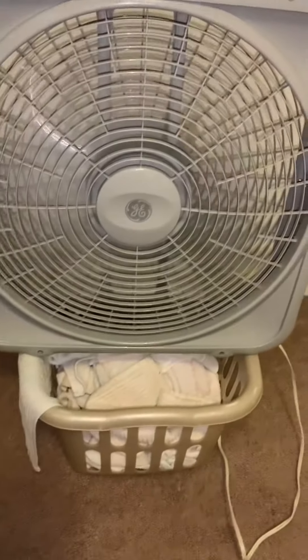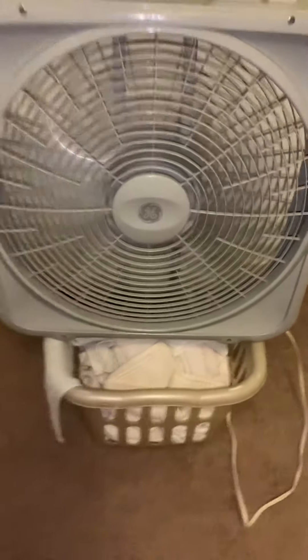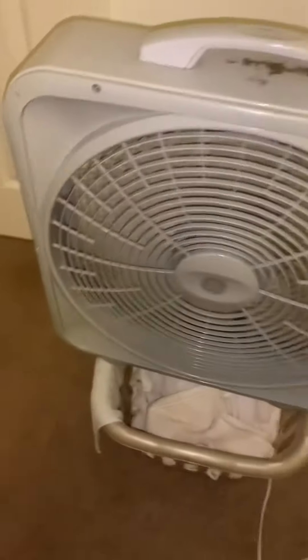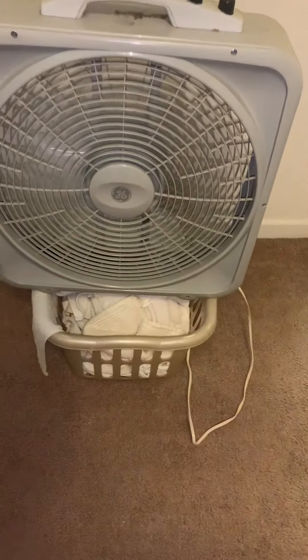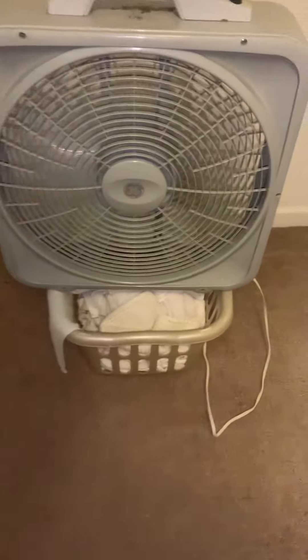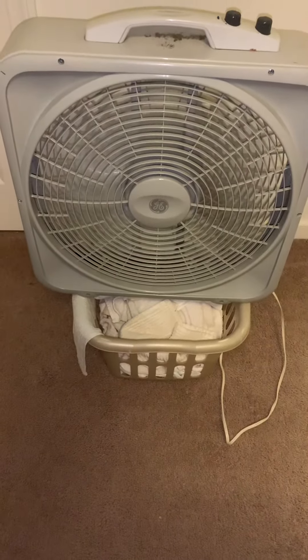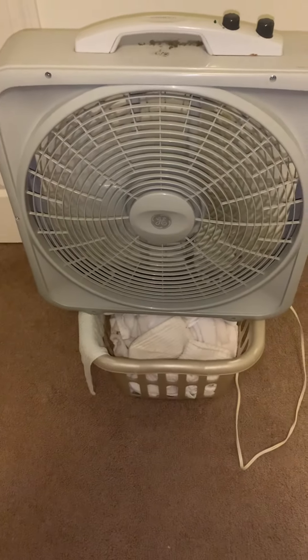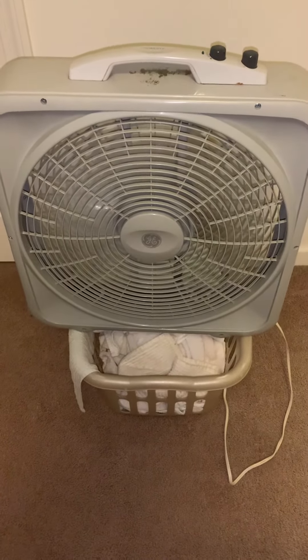It's very powerful — a very good fan too. Here you can hear it on medium... a little low... and off.